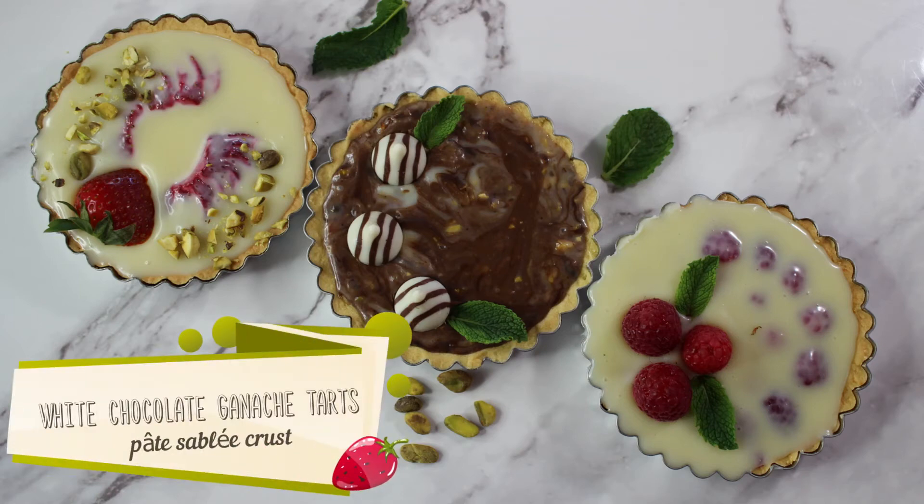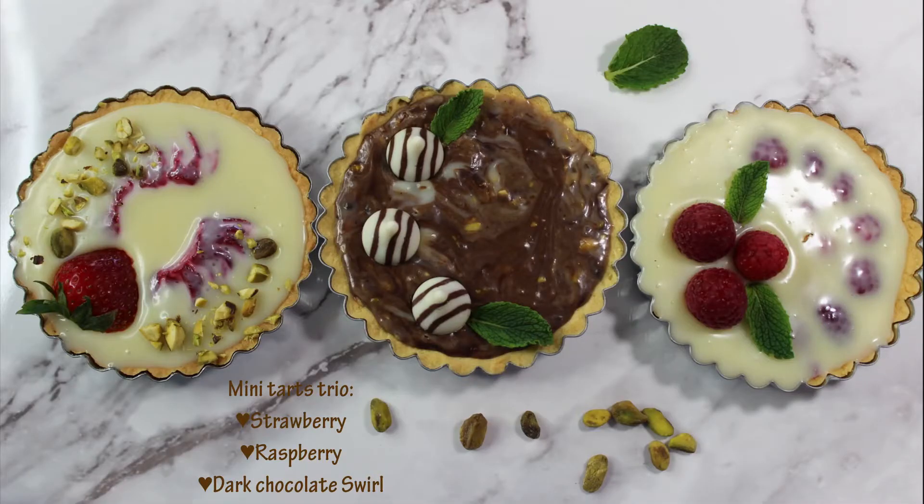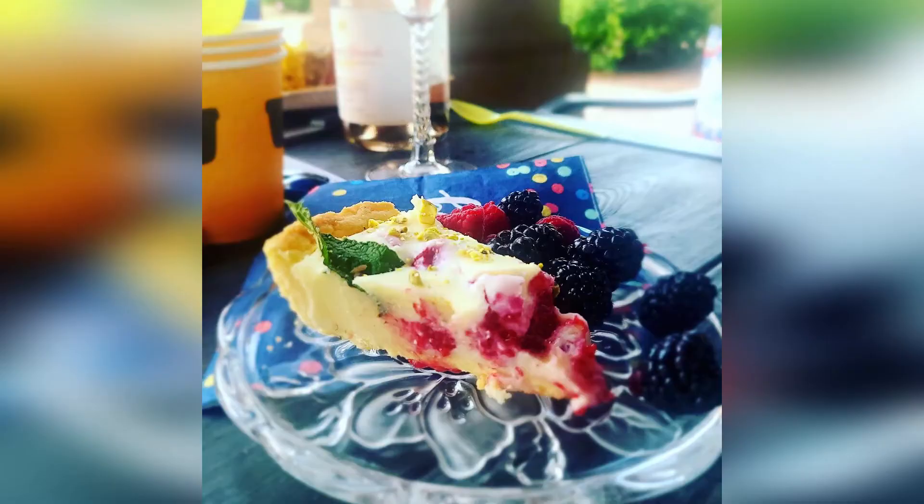Hi guys and welcome to my channel. Today I'm making white chocolate ganache tarts. We're going to use French short pastry called Pâte Sablée for the crust and rich white chocolate ganache, and to make it a little bit more interesting, I'm making mini ones with strawberry, raspberry, and dark chocolate swirl.